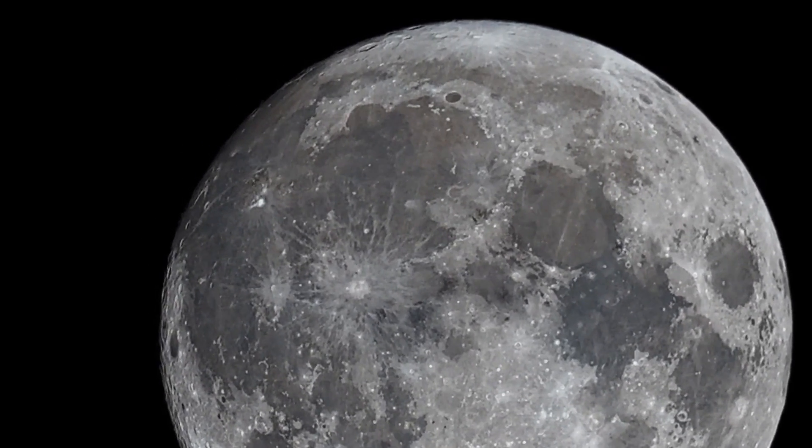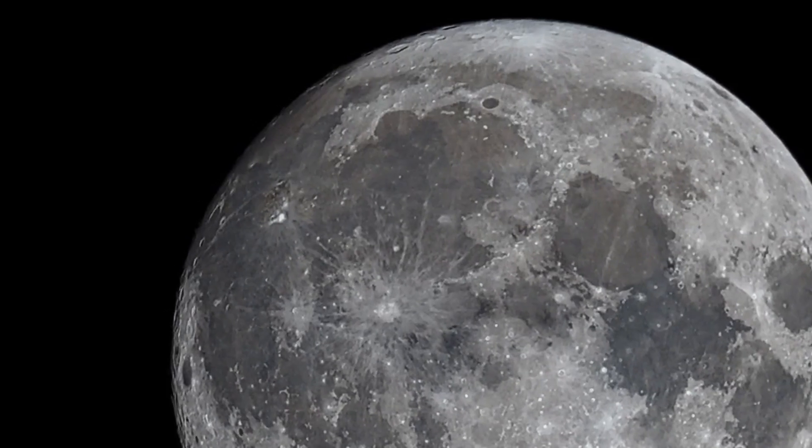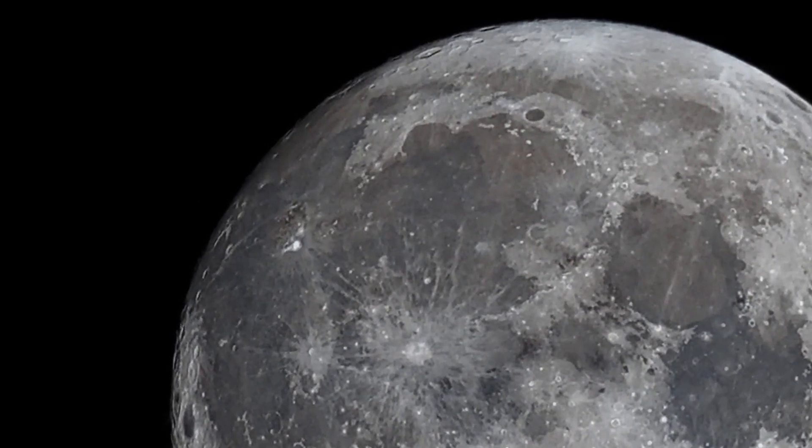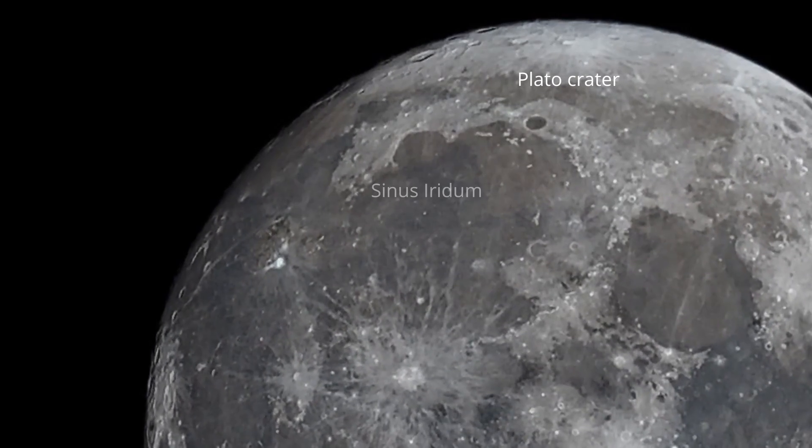Let's zoom in and get closer to check some lunar craters — like the Plato crater that is very visible and close by Sinus Iridum.